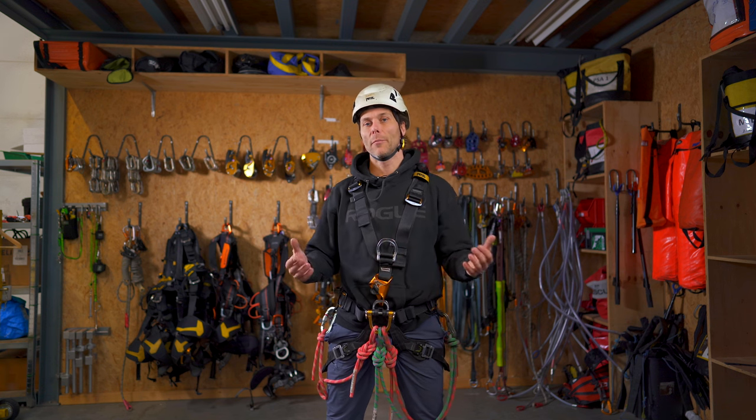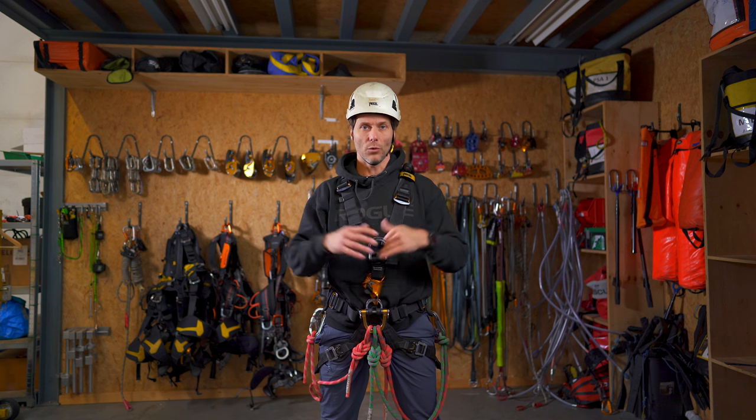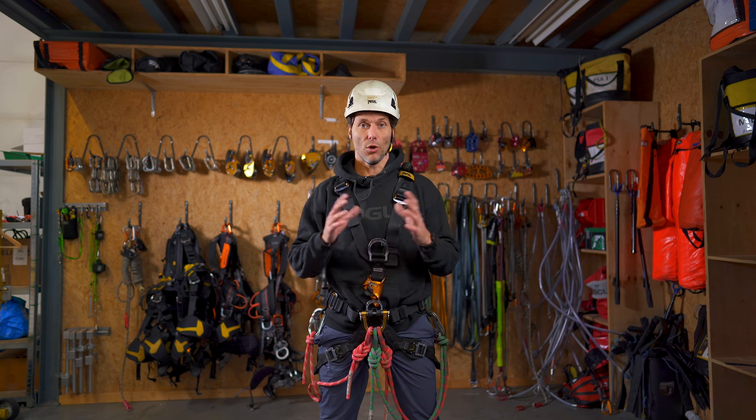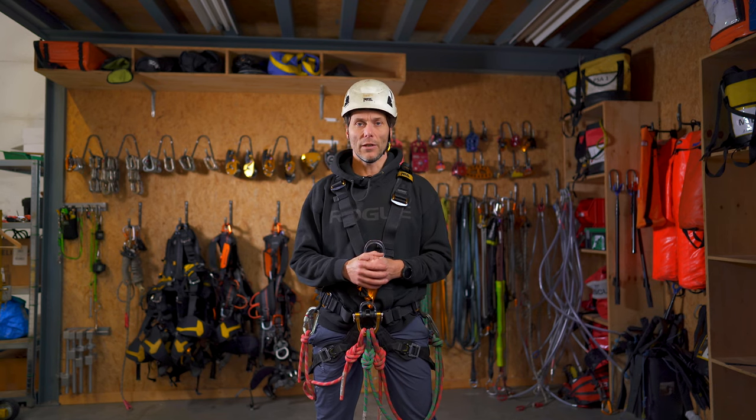Welcome back to the rope access channel. My name is Alex and in this video I will tell you how to assemble the full kit. In previous videos I've shown you all the kit that you need to assemble your basic rope access gear. So now it's time to put everything together. Let's go!